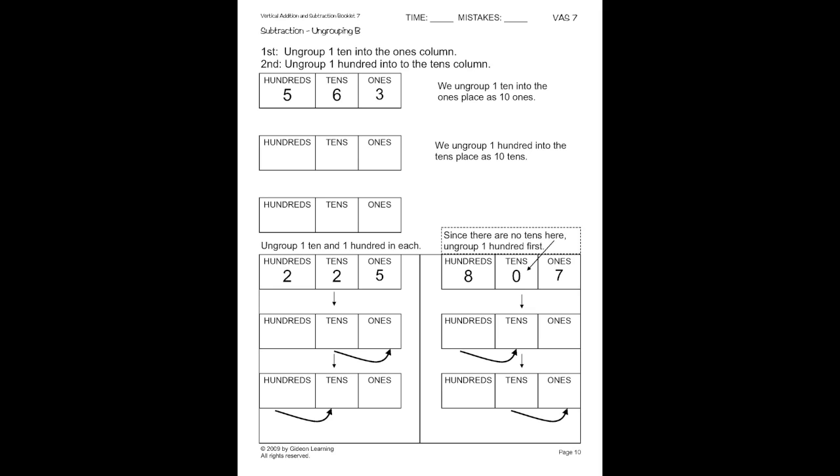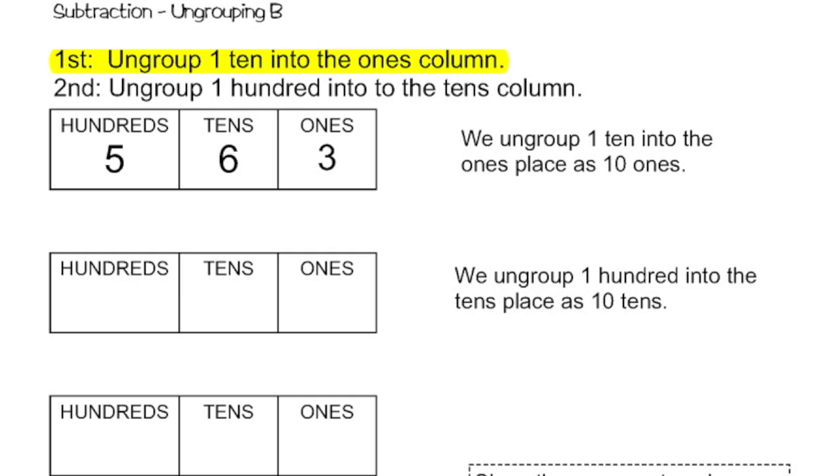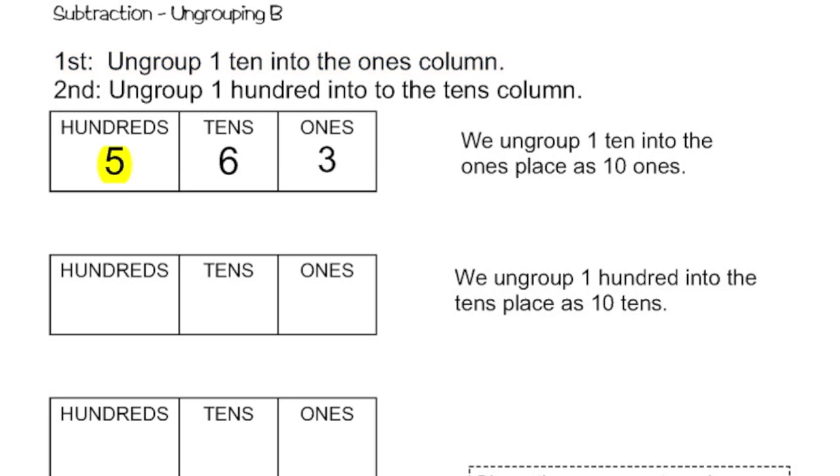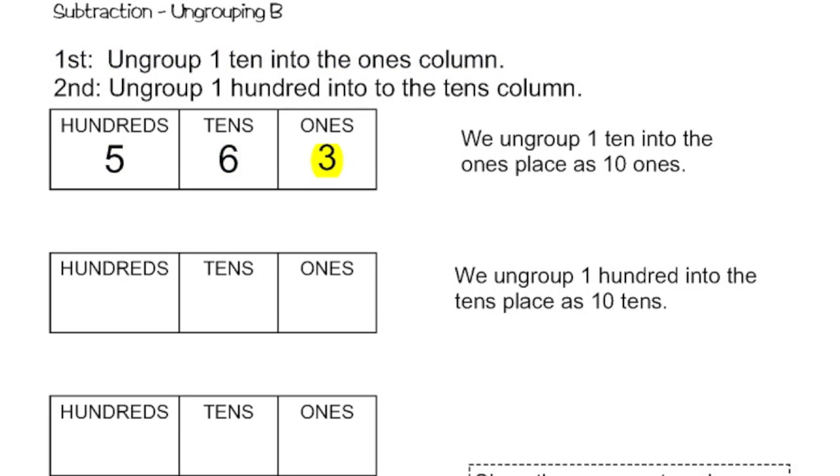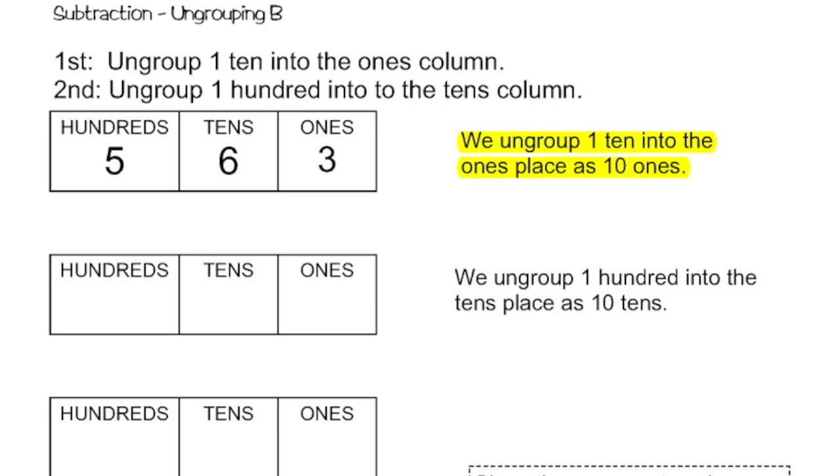Moving on to page ten, the instructions say that first we need to ungroup one ten into the ones column, and then second we need to ungroup one hundred into the tens column. So I'm starting with five hundreds, six tens, and three ones. So I'm going to ungroup one ten into the ones place as ten ones.